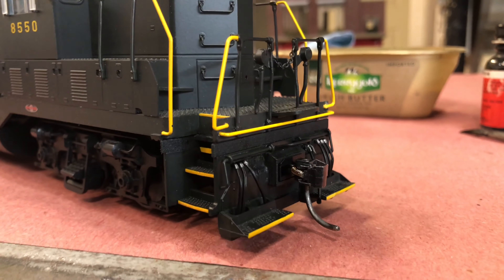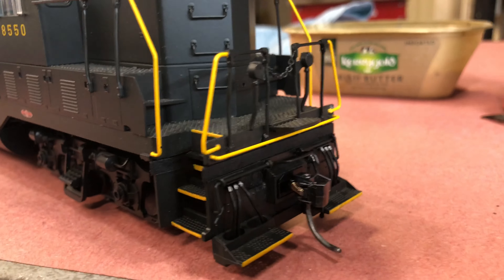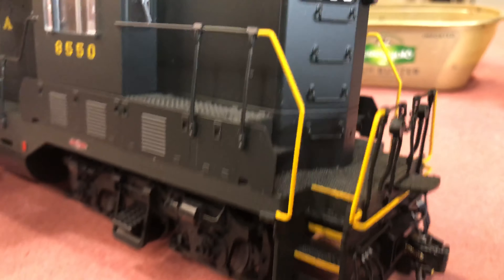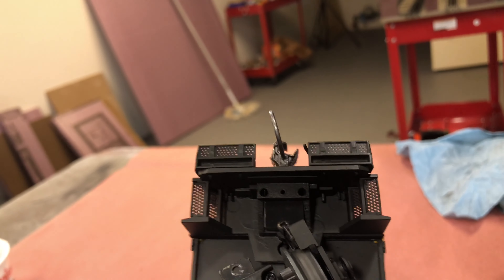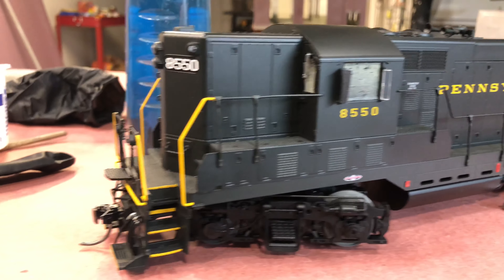I got some color on the adapter parts and picked out some of the fittings with a little bit of silver. I think it looks pretty good — it looks like an engine now. I also got the covers back on. That's what it looks like from underneath, and it looks alright.